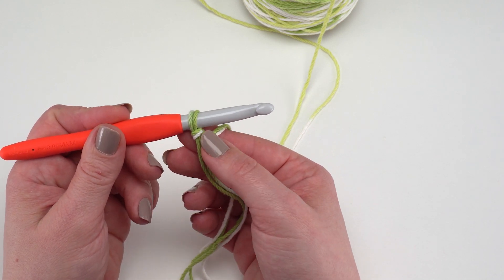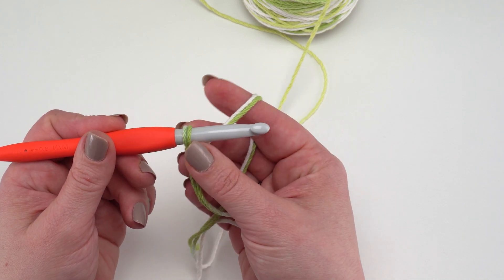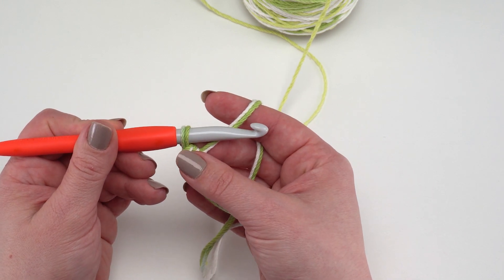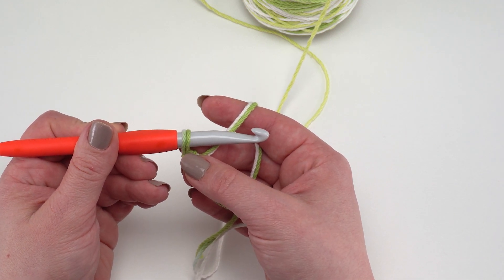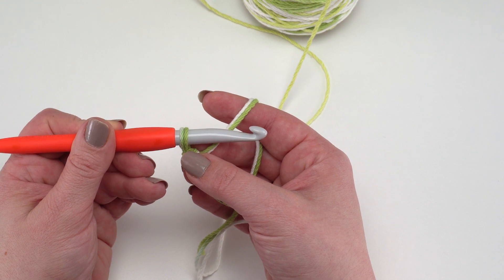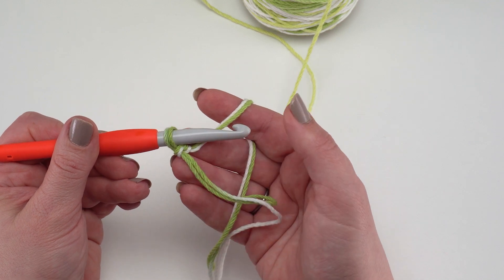If you do drop a strand, just carefully frog your stitches, pull them out, and go back to where you were. For the first row we start with 45 foundation single crochets. If you prefer to avoid foundation stitches, you can instead chain 46, skip the chain closest to the hook, and work a single crochet in each remaining chain across — as long as you've got 45 single crochets at the end of the first row it's absolutely fine.